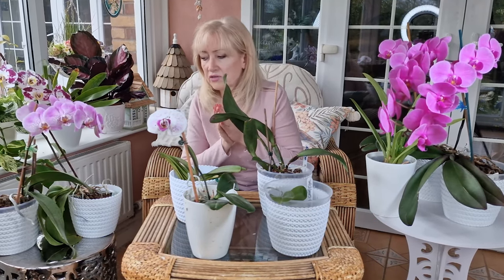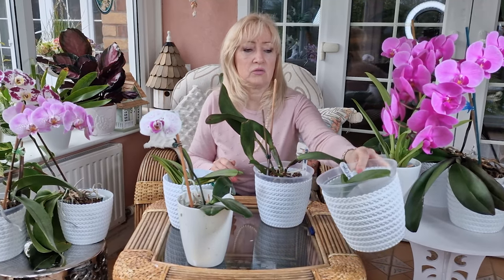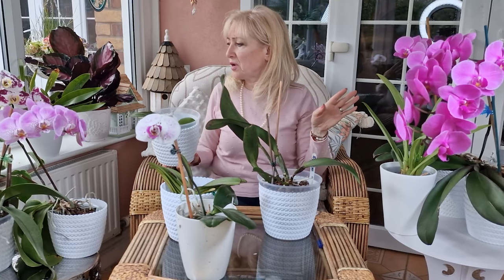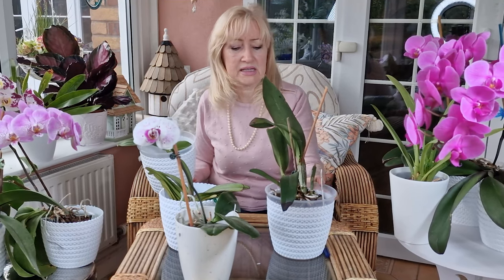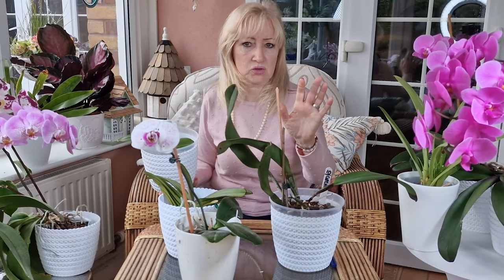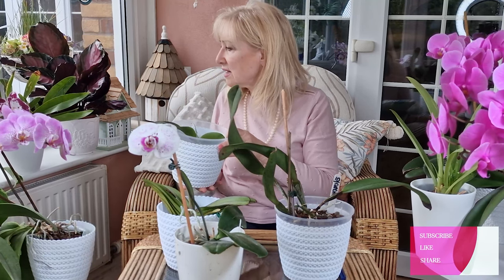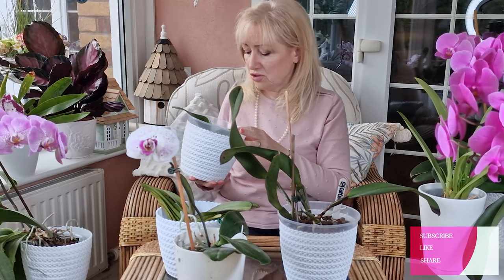I'll go into more detail with each of these on another day. I just thought I'd do this brief video today and show you some of my orchids, so that you can see I will be showing you my orchids as time goes on — especially the special ones: Nelly Isla, the Amazing Thailand, and Heaven Sent. When they flower, I will bring them on and show you.